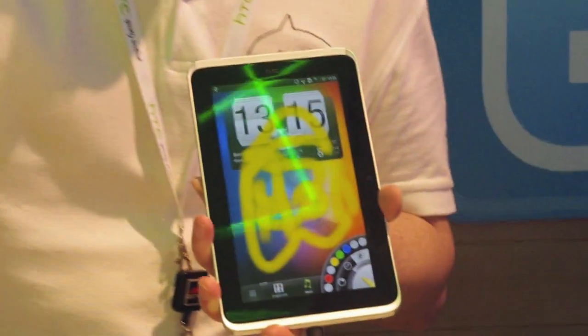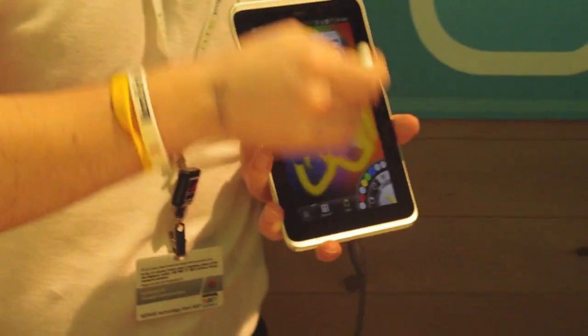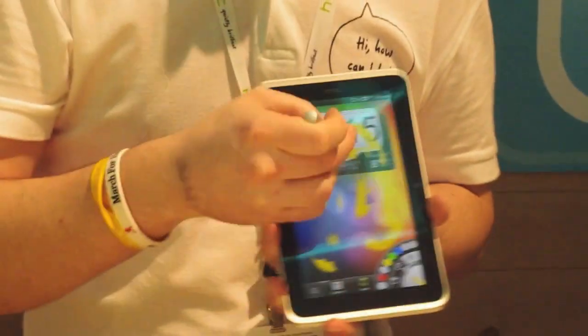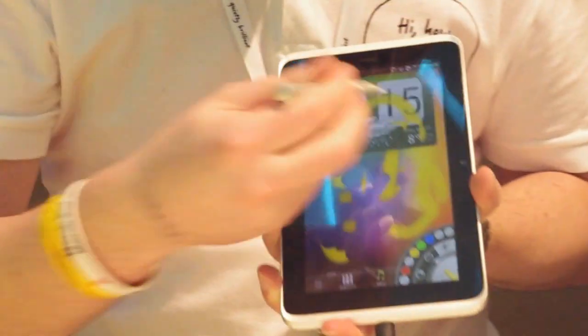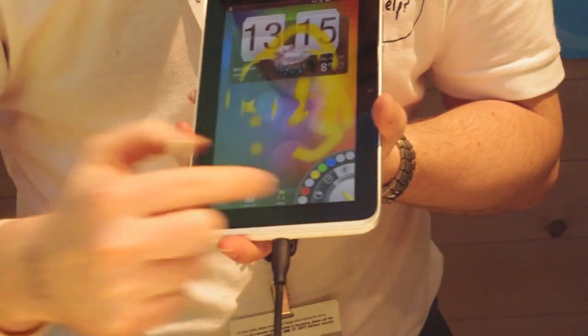There are two buttons on the pen. One allows you to erase. When taking a snapshot, you can see at the bottom of the screen what options are available.